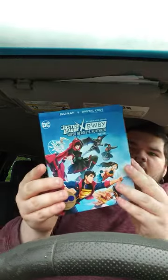Alright guys, so here it is — it is the Justice League Crossover RWBY Superheroes and Huntsman Part 1. I thought everyone was just going to do one movie of this, but I didn't know they were also going to make a Part 2.